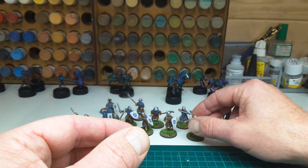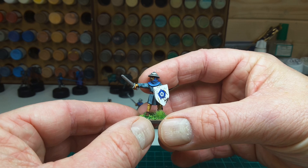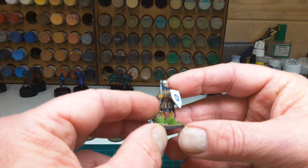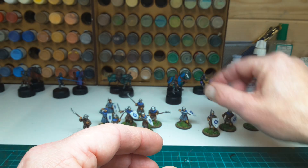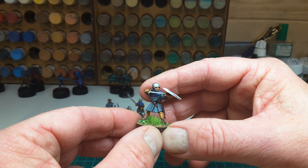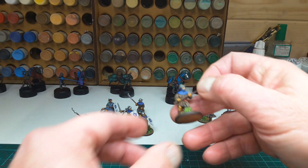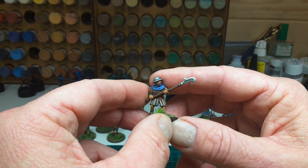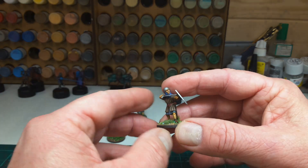I think the facial expressions on the sculpts are full of character, nice to paint up, and they're quite a nice addition to the army. You can get some problems with Blacktree regarding their turnaround period — sometimes you've got to wait months. They'll come through eventually, but if you're looking for something fast, think hard. I think these came through within three weeks, which is not too bad at all.